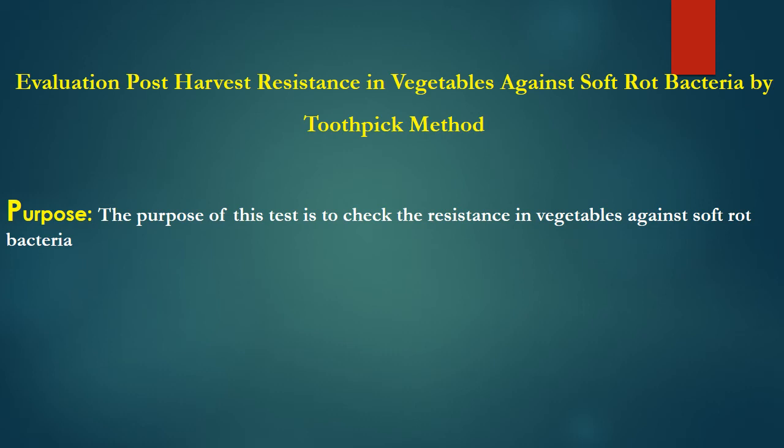There is a misperception that plants are only attacked when they are present in the field. In fact, there are a significant number of plant pathogens, especially fungi and bacteria, which are capable of causing significant losses in crops even after the harvest.